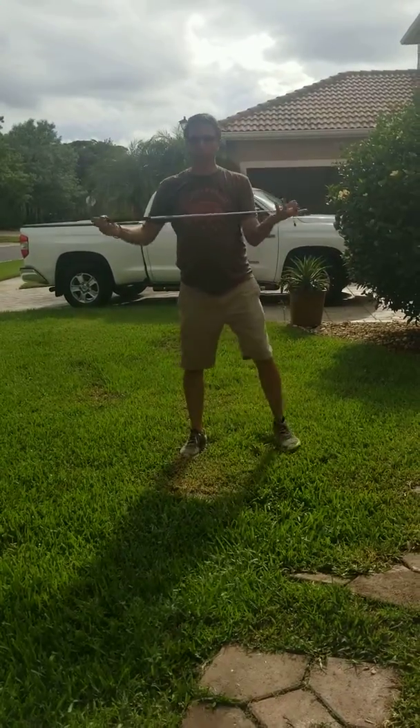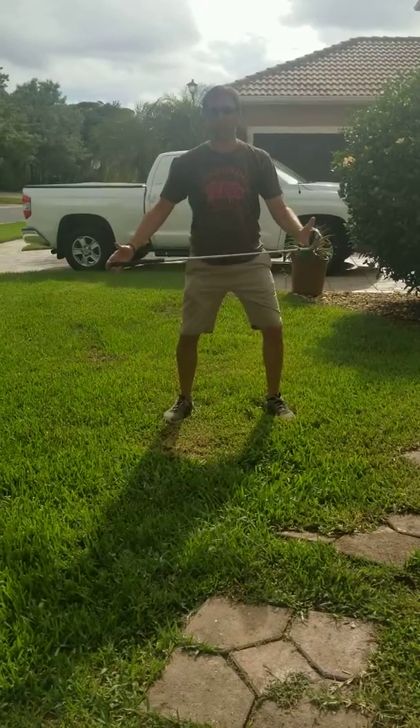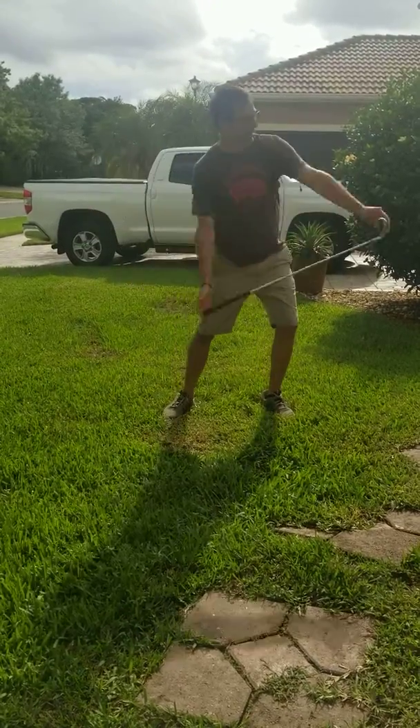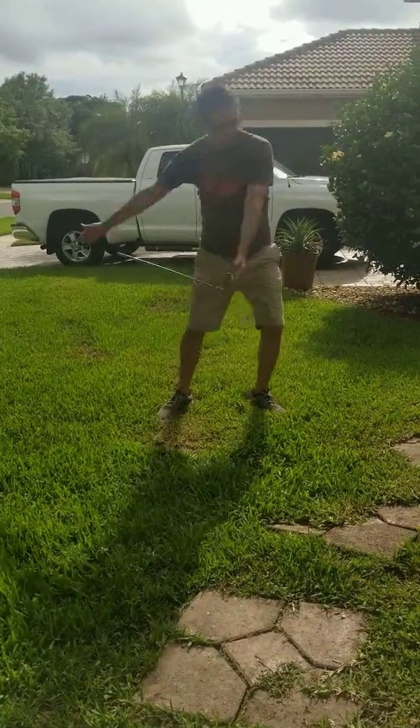This is the barrel — I have the barrel. I get into that leg position, I'm going to get a little momentum, and I'm going to go back and through, back and through.